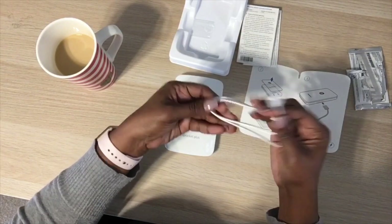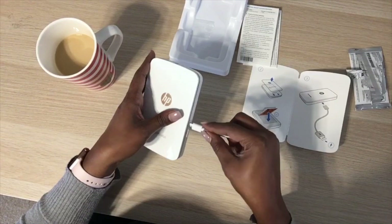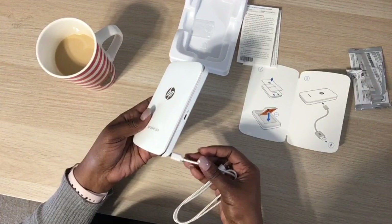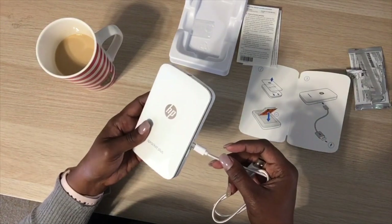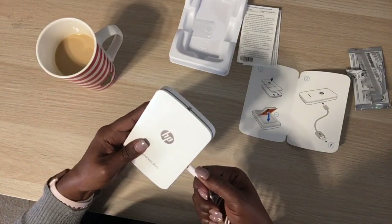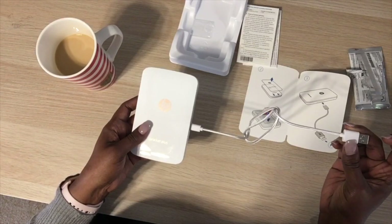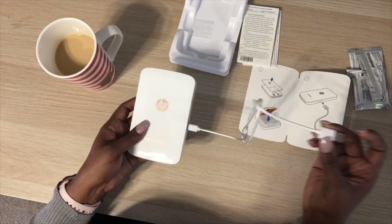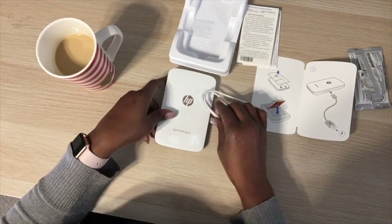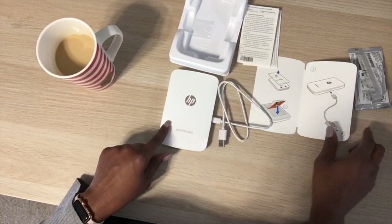It also comes with a charging cord that you plug in here. This just powers it and works with whatever power cube you have.